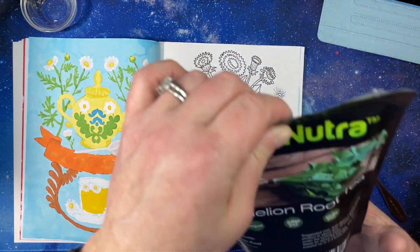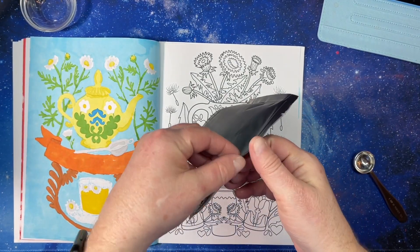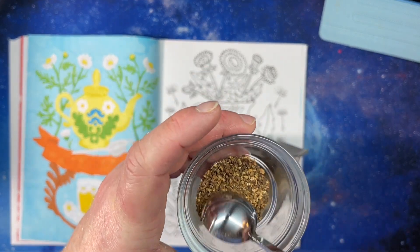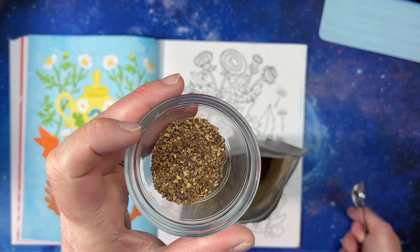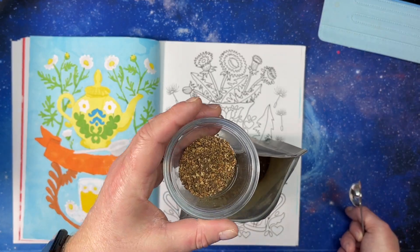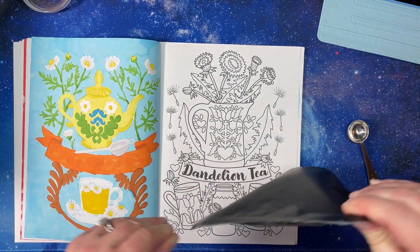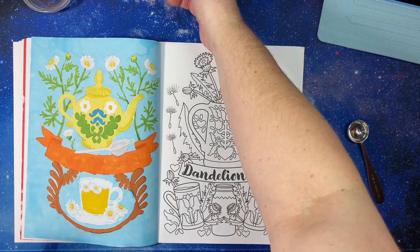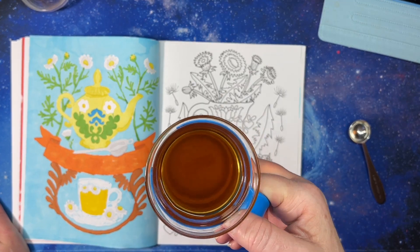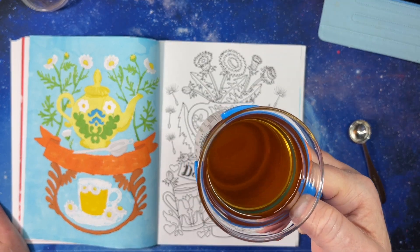When I found dandelion root tea — because apparently they make tea from the roots — it doesn't tell me much about it. It tells me to steep it for 10 minutes, which I found to be extremely wrong. It looks kind of like little rocks. It has a very nutty sort of smell, like roasted nuts, which you would expect — it's roasted roots. I steeped some of that and it is darker. This bag says to steep it for 10 minutes, which I did. I'm a person who drinks my tea really strong. It's very bitter when you steep it for that long — I will just warn you if you want to try it.